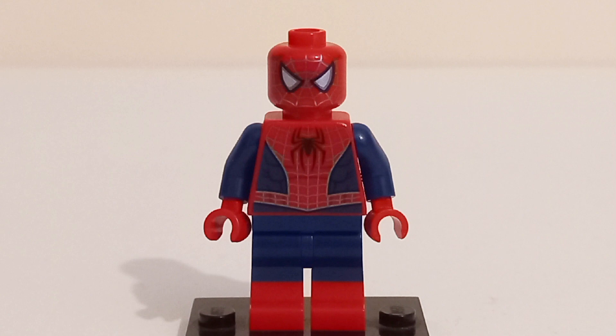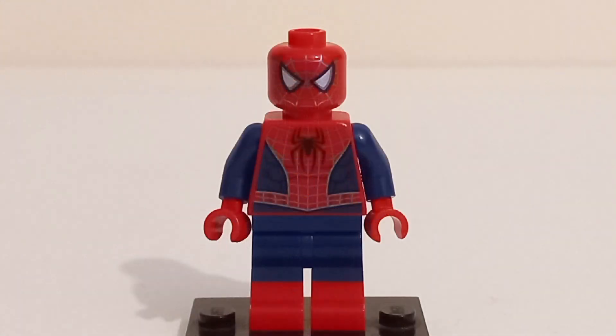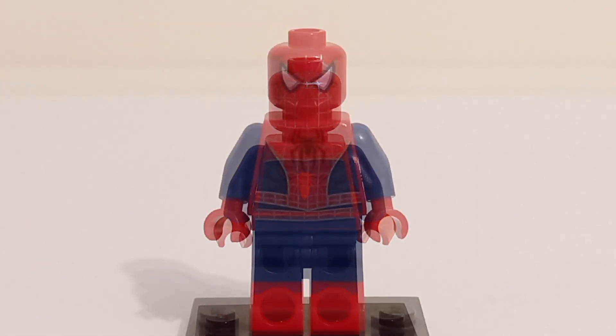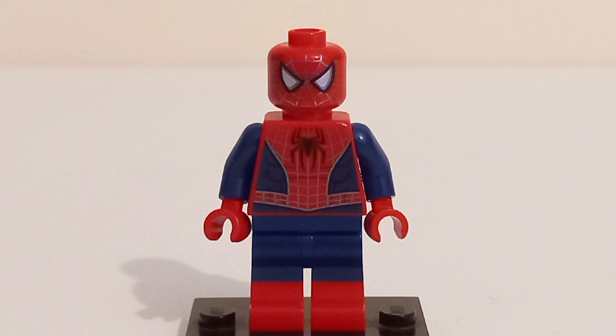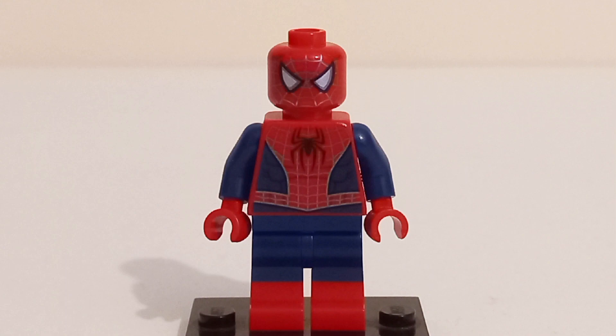For the first time in nearly 20 years, we finally got a brand new Tobey Maguire Spider-Man minifigure. The head has brand new printing that perfectly represents the Raimi suit in LEGO form, although the lenses on the mask look kind of weird, probably due to the Raimi suit having a very unique lens. The torso and back printing perfectly represent the suit, but just like the Amazing Spider-Man minifigure, arm and leg printing would have been nice instead of just dual molded legs. Tobey also has his face print and hairpiece — a near-perfect Spider-Man minifigure.